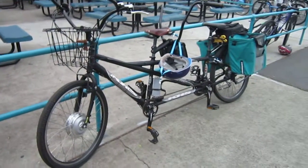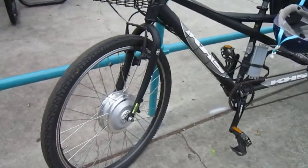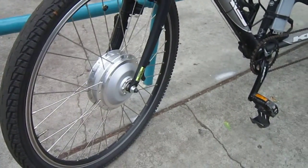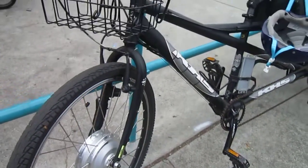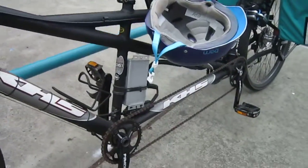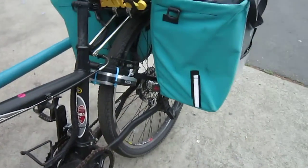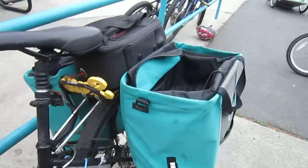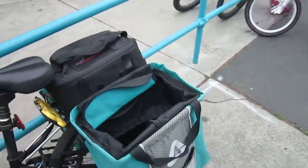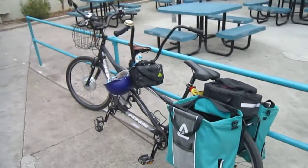If you've got a tandem or you've got some hills, electric assist is a great way to go. Let me get a little close-up once again. The motor goes on that fork nice and clean, some basic wiring — the throttle and motor wiring. Back to the controller, and from there the wires connect to the battery which is in a bag on the rack. But she's still got plenty of room to carry other stuff. Nice little setup. Thanks for watching.